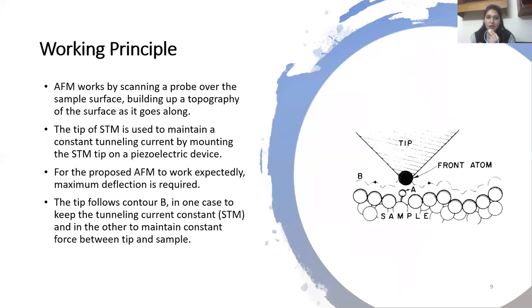Here is the working principle of AFM. The piezoelectric transducer moves the tip over the sample surface. The force transducer senses the force between the tip and the surface, and the feedback control feeds the signal from the force transducer back into the piezoelectric to maintain a fixed force between the tip and the sample.